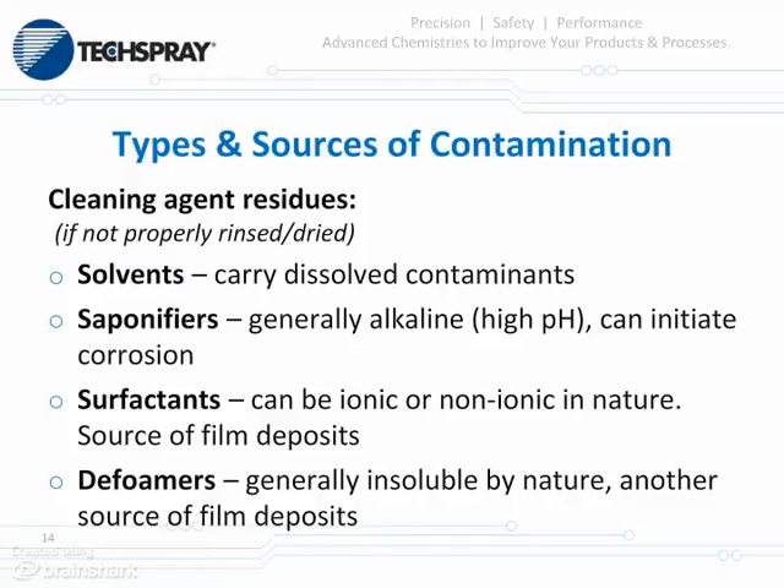Finally, we have cleaning agent residues. When we formulate these products, we look at it as 'first do no harm,' however this is only as good as the process. Most of these agents have to be rinsed. They contain solvents that carry dissolved contaminants around, saponifiers which are high pH materials that can initiate corrosion, and surfactants that can be ionic or non-ionic — used for detergent action or as wetting agents. If not properly rinsed, they're a source of film deposits that can grab other contaminants. You also have defoamers, which are generally insoluble and are another source of film deposits.